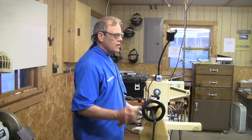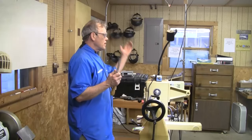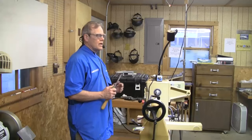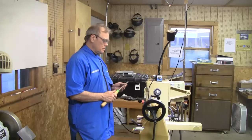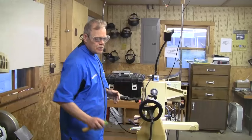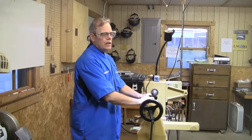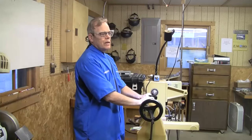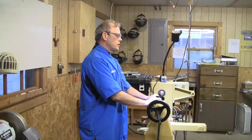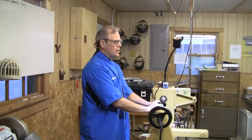How many of y'all think the skew is the devil's can opener? And how many of y'all think it's a very flexible, versatile tool that if you learn to use it, you can use it for a lot of different things — a tool that you'll reach for a lot? Hopefully in this demonstration I'll show you some of the things the skew can do very well, how to do it, what the different kinds of cuts are, and how you can avoid some of the catches that give the skew a real bad reputation.